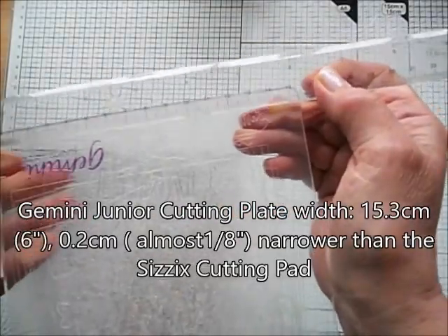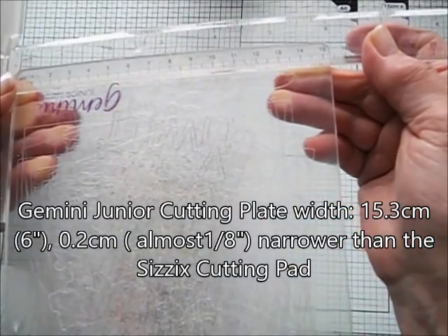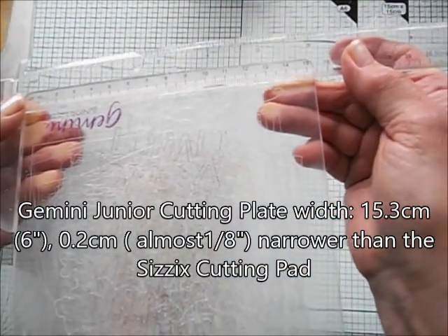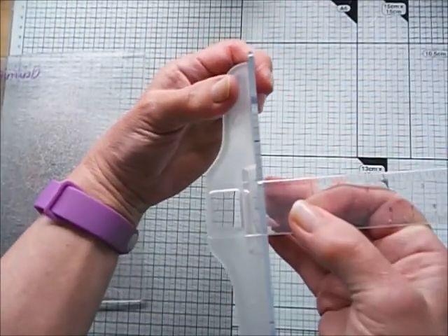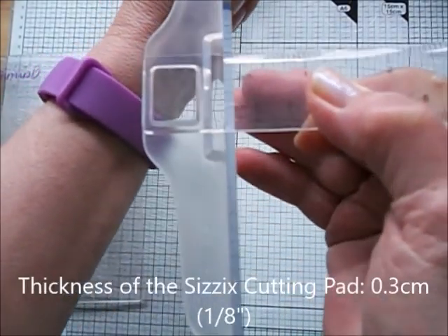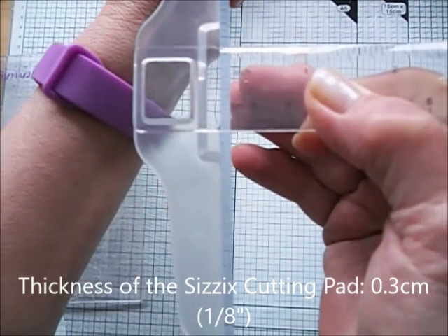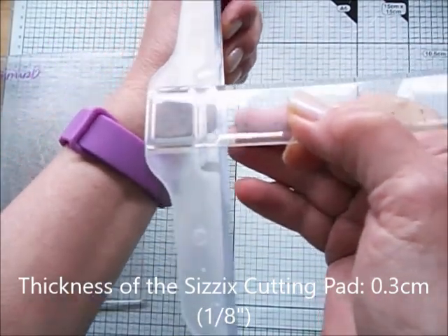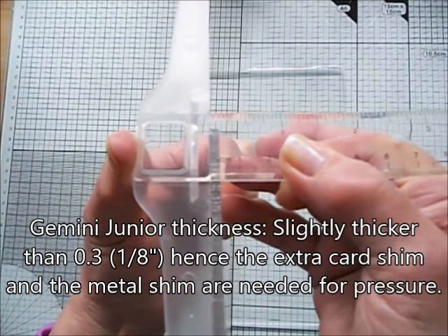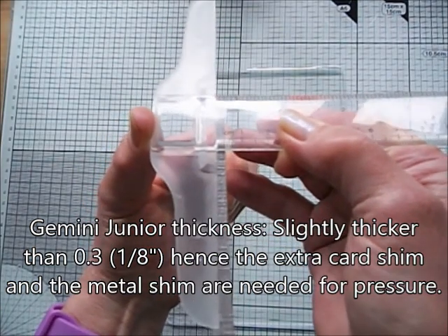The length and width of the Sizzix plates are fine — an eighth of an inch wider, shorter, or narrower makes no difference. The aperture on the Gemini Junior takes it very well. The thickness is what really matters, and the Sizzix is 0.3 centimeters or an eighth of an inch, while the Gemini Junior plate is slightly thicker, so you do need to adjust accordingly.